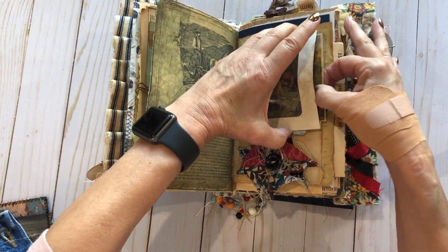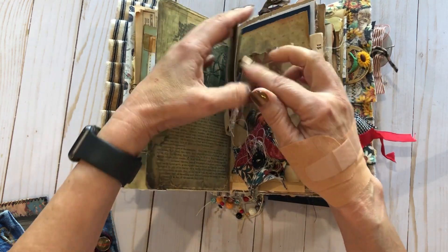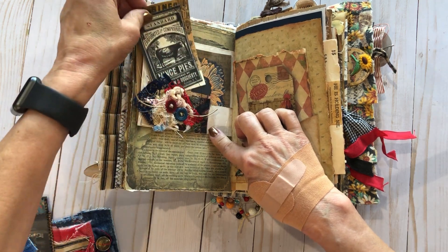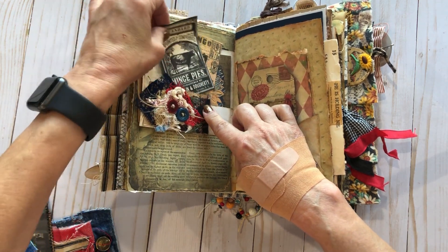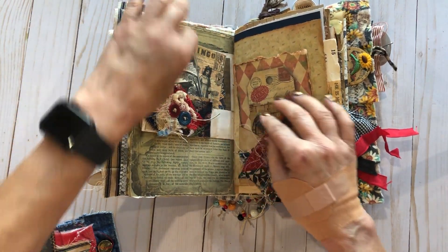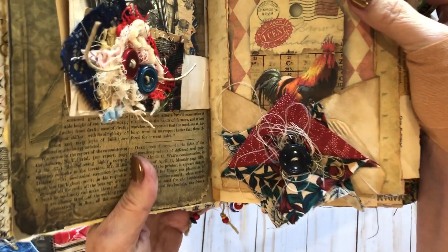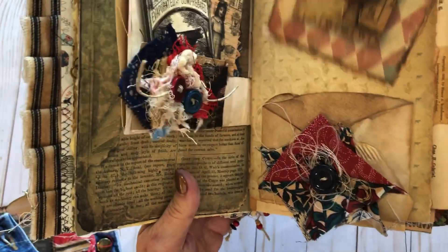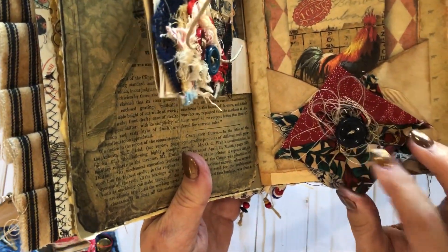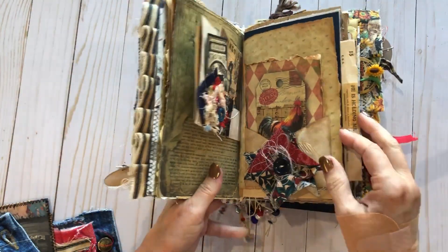This is a little envelope with a window in it — I love adding those to my projects. I did a little collage snippet with some buttons and different pictures. And this is a pocket I actually made out of a coffee filter — I like the way that turned out. Then this is just some pieces of fabric that somebody had pieced together, made into a little collage.